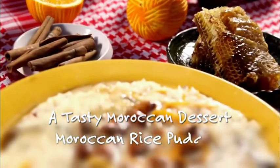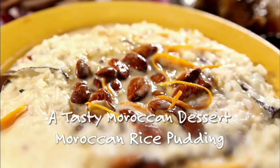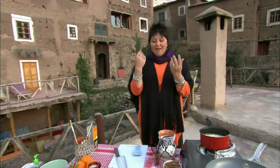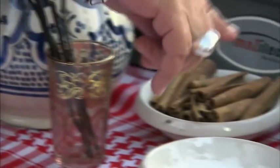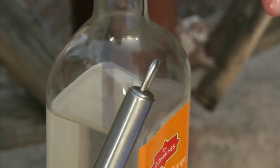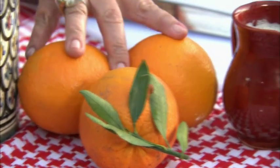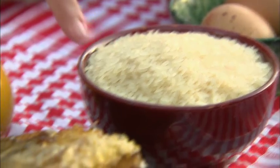The pudding I'm going to be cooking is a rice cream infused with orange zest and orange blossom water, topped with honeyed almonds. The ingredients we're going to use are some milk, vanilla pods, cinnamon sticks, corn flour, sugar, some orange water, some beautiful ripe oranges, cream, and last but not least rice and honey.